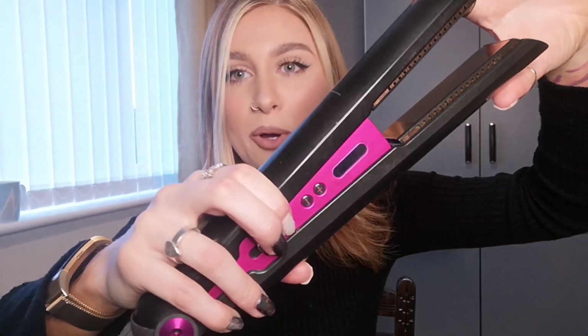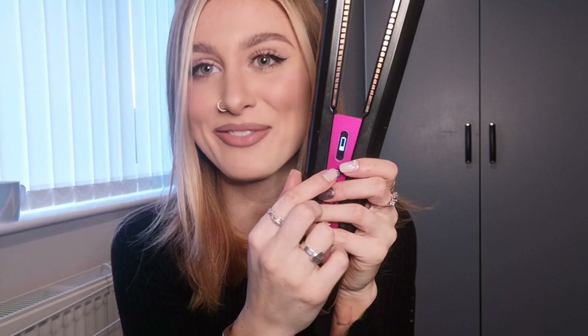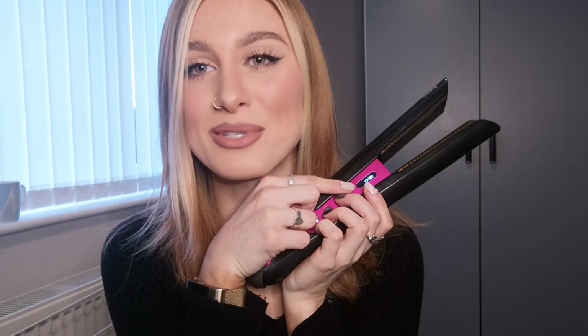Hey guys, welcome back to my channel. I hope you're all doing really really well. Today I'm going to be teaching you how to do some beautiful beach waves with the Dyson Corral.